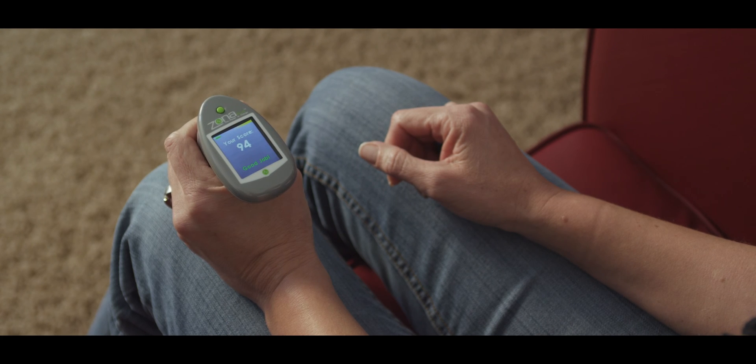You won't break a sweat, but believe me, it does take effort. At the end of the session, you'll receive a score between 0 and 100. Anything above 80 is considered good and a successful therapy.